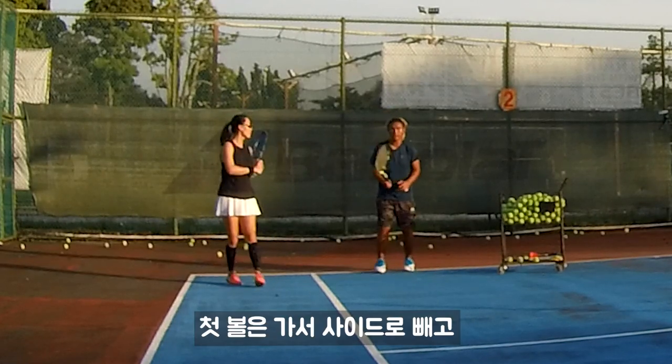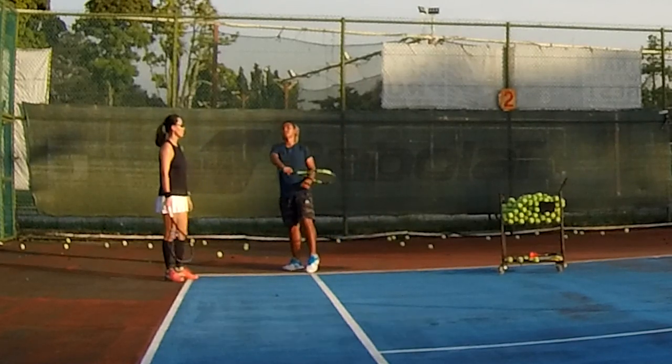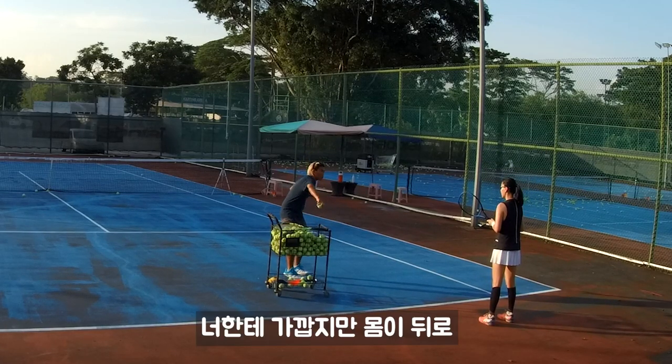So the first ball, you go that way — angle and side. Then second ball, run that way. Lob over. That's why you can let the ball come to you. Closer to you, but you go backward.